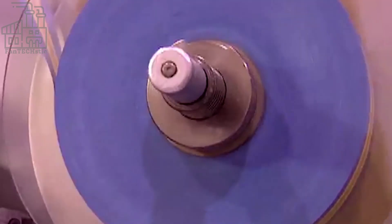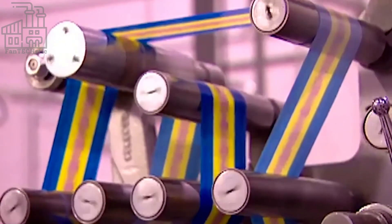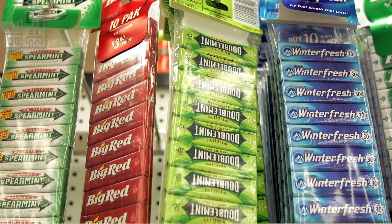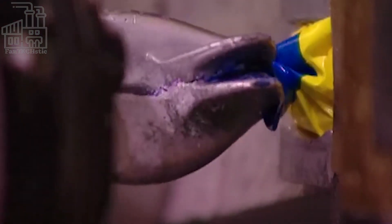The wrapping process is extremely fast, and the machine feeds each gum piece into a plain aluminum foil within a fraction of a second. Once they've been wrapped, another part of the machine folds the ends of the wrap before dumping them onto a conveyor belt. This wrapping machine processes about 900 pieces of bubble gum per minute, and the process is so fast you can barely monitor it when it's functioning at normal speed.